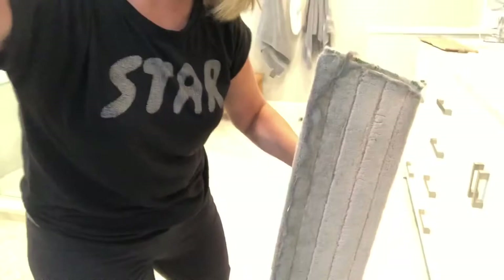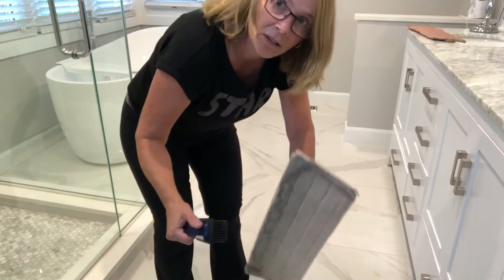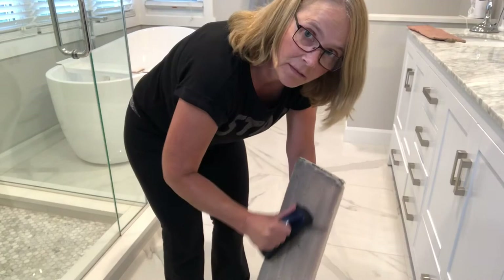Here's my mop after I've done the bathroom and the closet area. As you can see it's pretty dirty, and you might be wondering how you clean this mop because the microfibers hold on so tightly you can't shake it — they're not going to come off. So this is what you do: you take a rubber brush, tip the camera down, move the garbage can back a little, and you just brush the dirt into the garbage can.